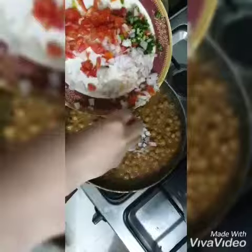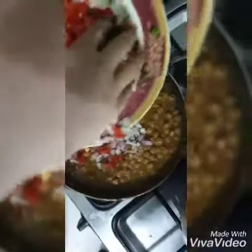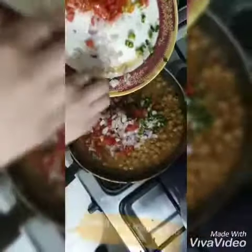Now I am adding chopped onion, tomatoes, and green chillies. Mix it well.